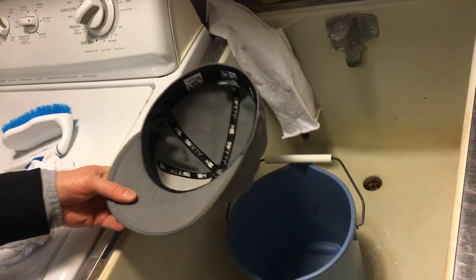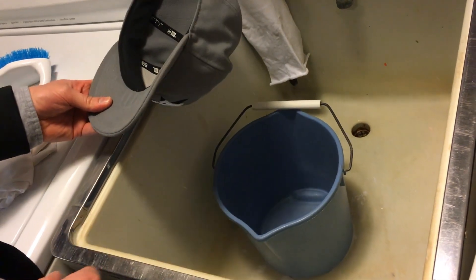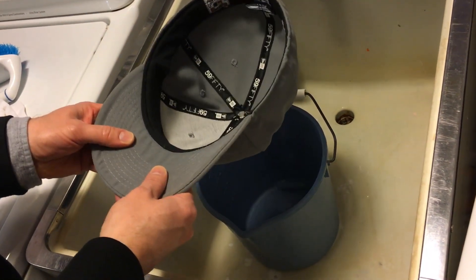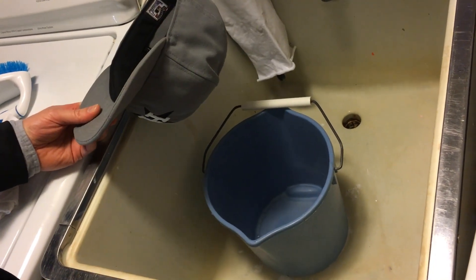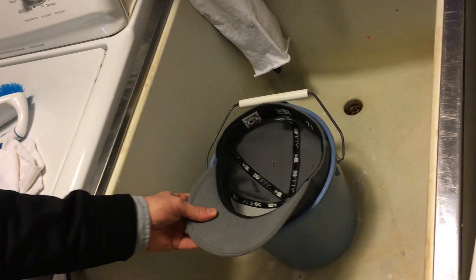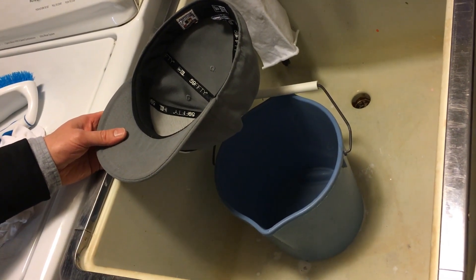Make sure your bucket is big enough to sink the crown in. You could simply run water through it, or fill the bucket with soapy water and submerge the whole crown — I'm just using the visor to manage the cap. It also works to dump out the soapy water and use the bucket for your rinse: refill it with clean water and submerge the whole crown. That's the handy thing about having a bucket sized about the same as your cap.